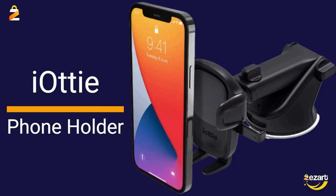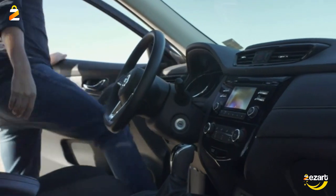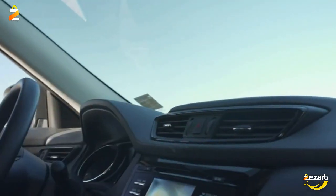ioti phone holder desk stand with suction cup base and telescopic arm for iPhone, Samsung, Google, Huawei, Nokia, and other smartphones.